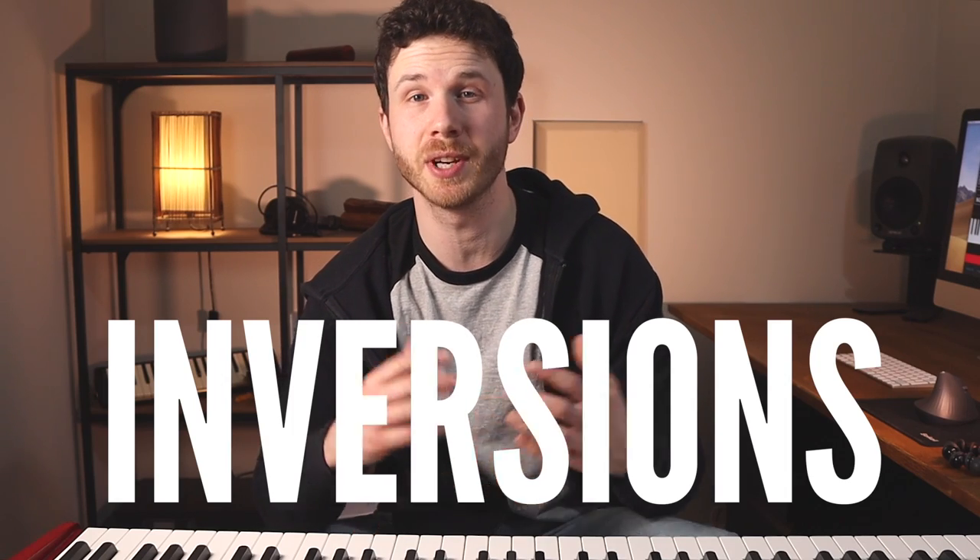Learning chord inversions and their shapes is a really important way to get familiar with the keyboard and to get started playing chords in different ways. It's a fundamental part of learning to play and it's really useful for any style that you're learning. By the end of the video you will understand what they are and how they work, and you'll have the tools and the knowledge to figure out inversions for any chord.